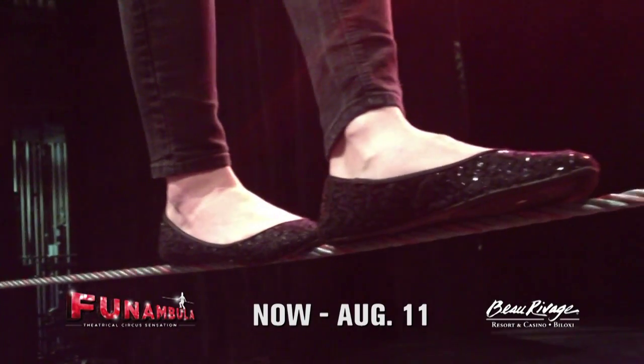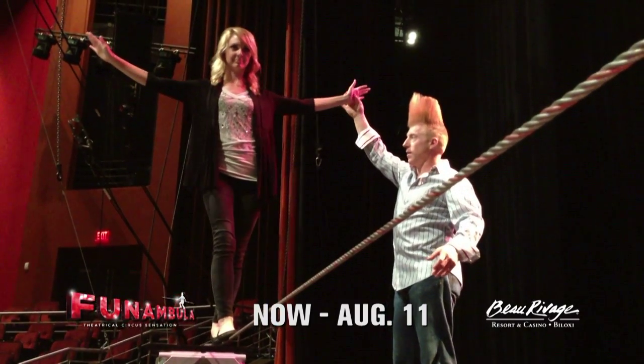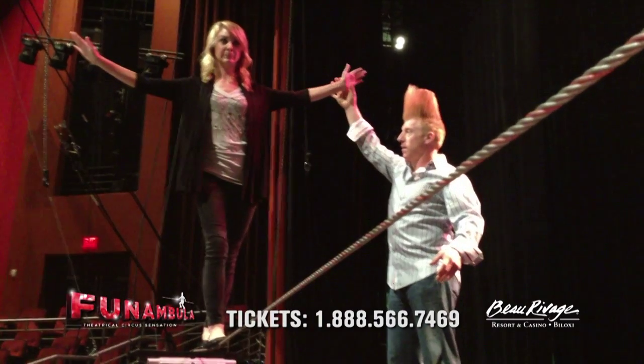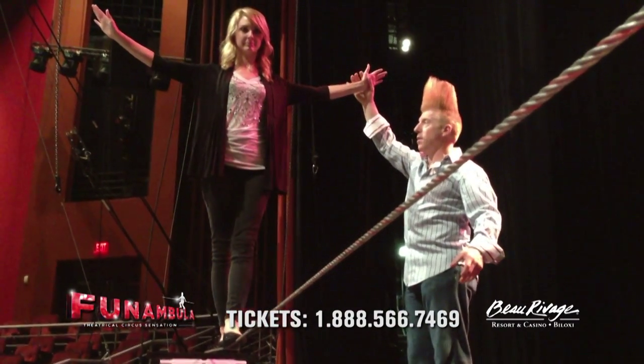That's pretty good, you're doing good. Real stiff core. Focusing on the other end — you don't have to look down because you know how to walk. You're just going to walk really slow and only step on the cable underneath your feet.